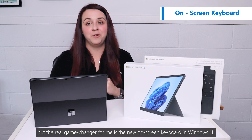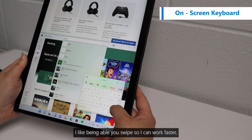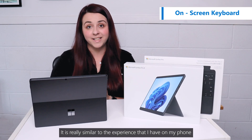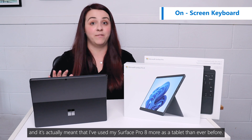But the real game changer for me is the new on-screen keyboard in Windows 11. I like being able to use swipe so I can work faster, but I can now also resize the keyboard so it's easy to use with one hand. It's really similar to the experience that I have on my phone, and it actually meant that I've used my Surface Pro 8 more as a tablet than ever before.